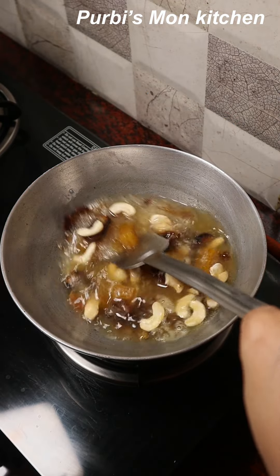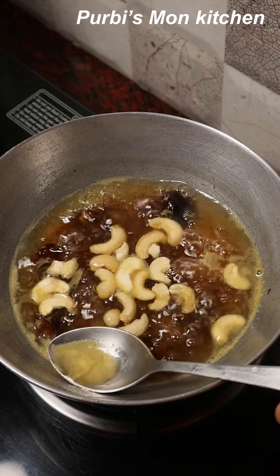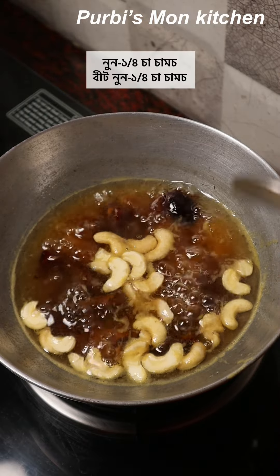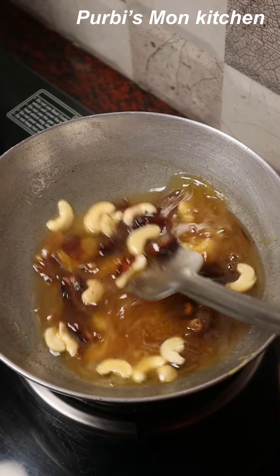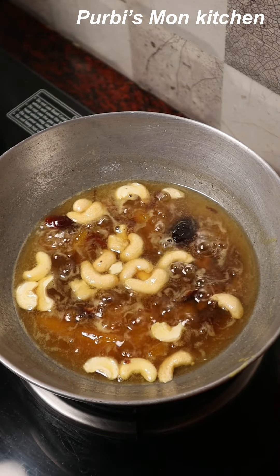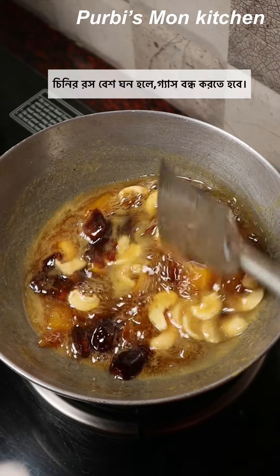I have to cut the cube and cut the rice. I have to cut the rice in the middle of the rice. I use the raw paste for salt.